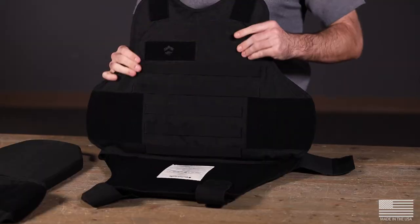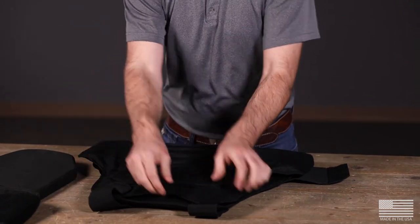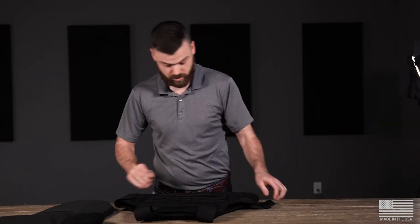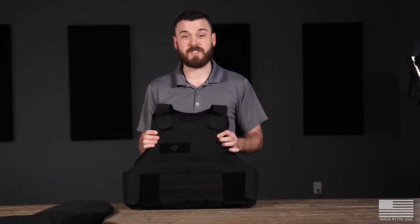Now that the armor is inside the tactical front carrier, simply put it on the back piece of the VP3 and reattach your velcro straps. Now you've got a tactical VP3.